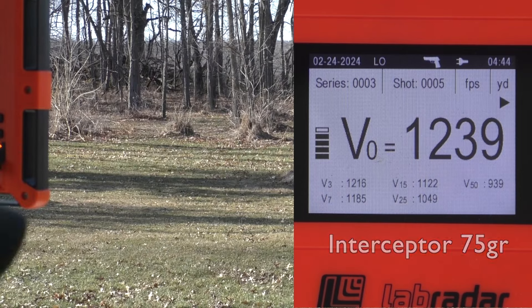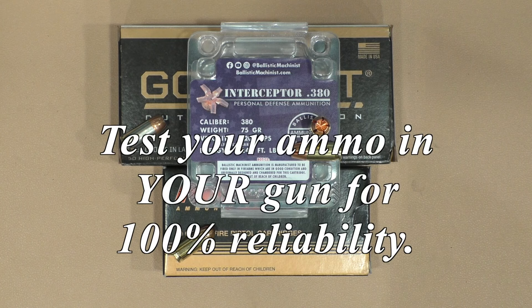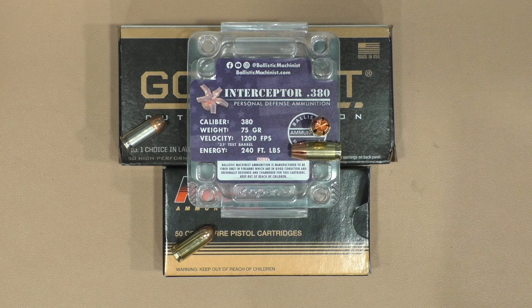So right now I'm going to call the Rock Island Baby Rock the only gun that did not work well with the interceptors. Conclusion on all this: as with any other gun, test your ammo in your gun. Even if you've got the exact same gun that I've got and mine ran 100%, yours certainly may not. So test your gun and make sure any ammo you're going to run through it runs 100%, particularly for defensive ammo.